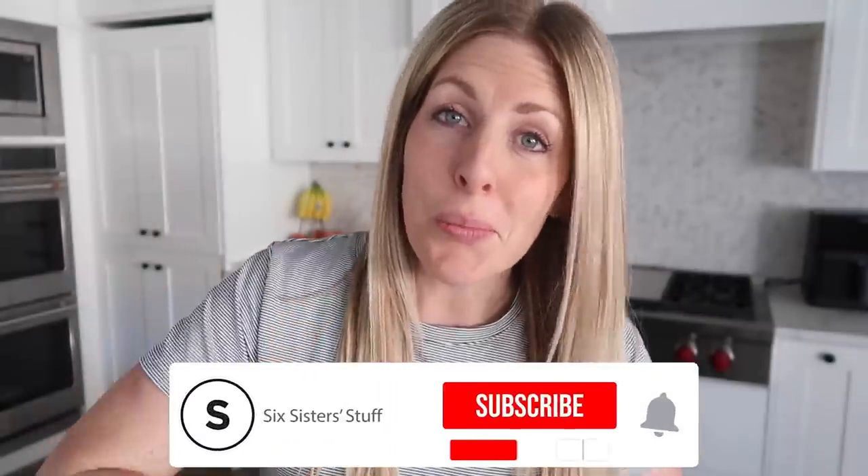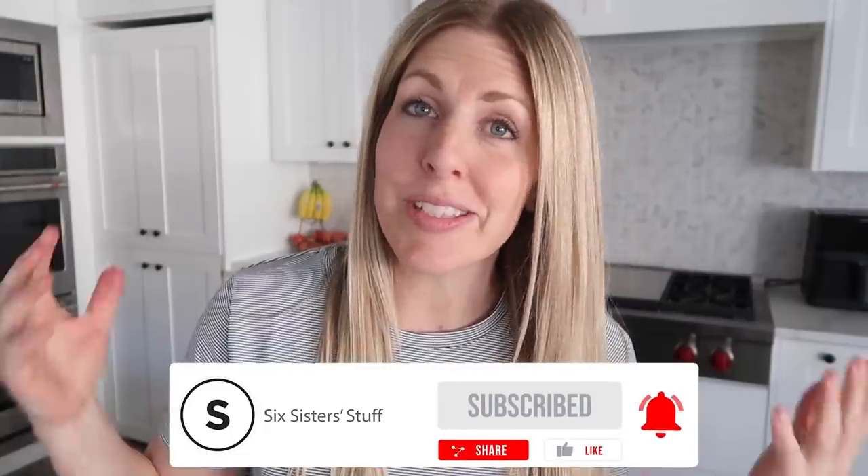So if you're new to the channel, welcome. My name is Kristen Hills from Six Sisters Stuff. I usually share easy dinner ideas, but I could not pass up on this recipe.